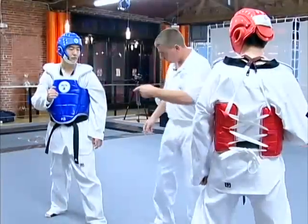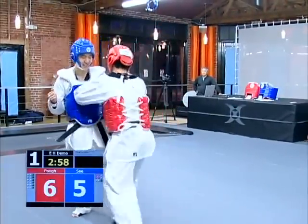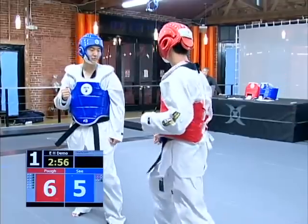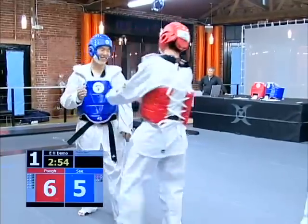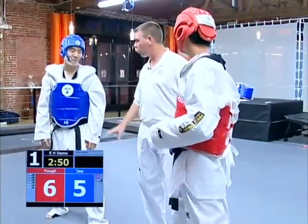Not only do you have to make contact with the foot gear, but it has to be hard enough in order for it to score. Go ahead and try to elbow or knee the chest gear — knee, no point; elbow, headbutt, do whatever you want. It doesn't work. You need to make contact with the foot gear in order to score.